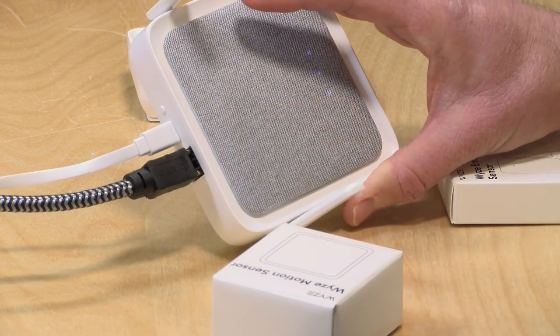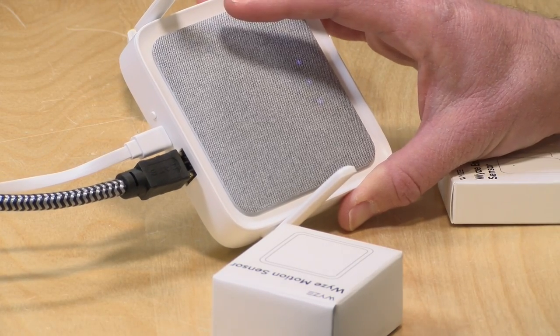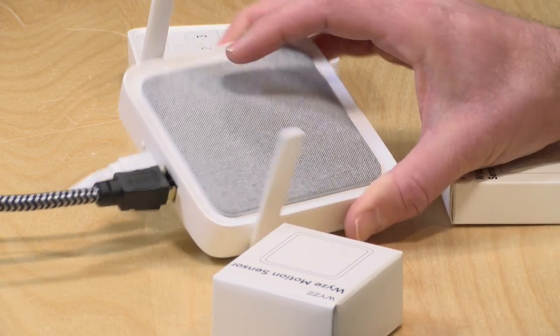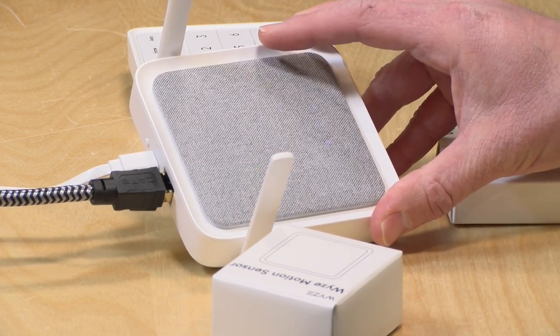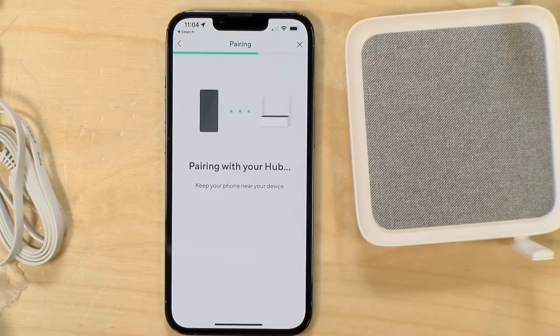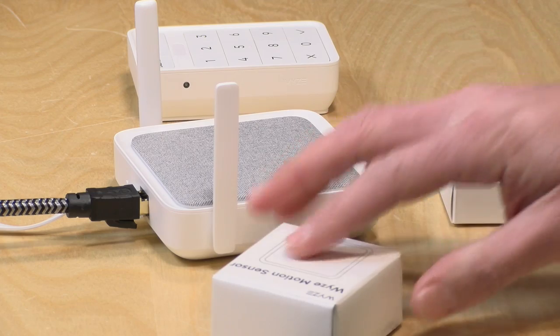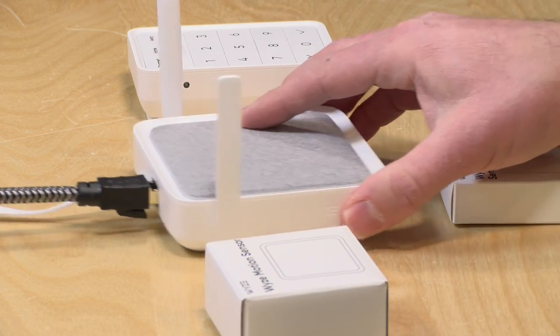The hub has to be plugged into power, but it uses just standard USB voltage — five volts, one amp. There is a battery inside that will keep it working during a power outage. Of course, if your internet goes down when power goes out, you won't get notifications since it relies on the internet. Setup was super simple — your phone connects over Bluetooth to handle the networking, then you add sensors one by one.